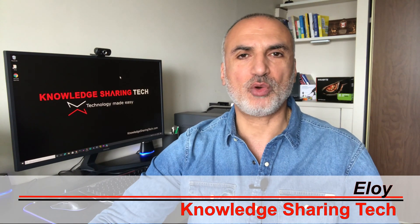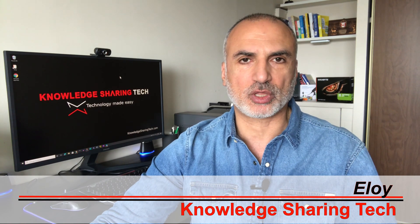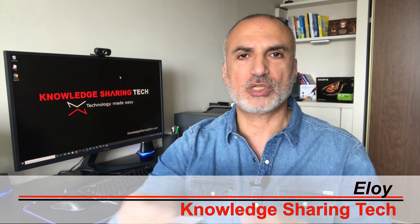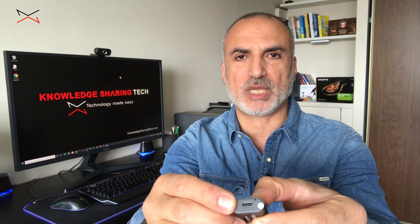In this video I'm going to show you how to transform your camera into a webcam to use on your computer. The method I'm going to show you uses a video capture card like this one here, which has an HDMI input and a USB output.